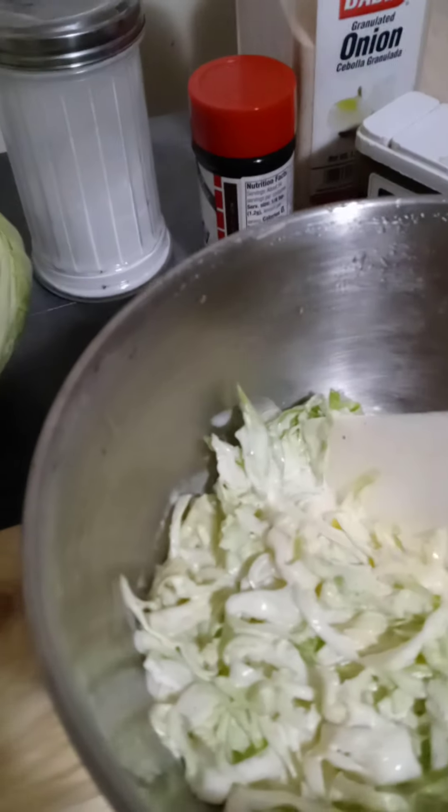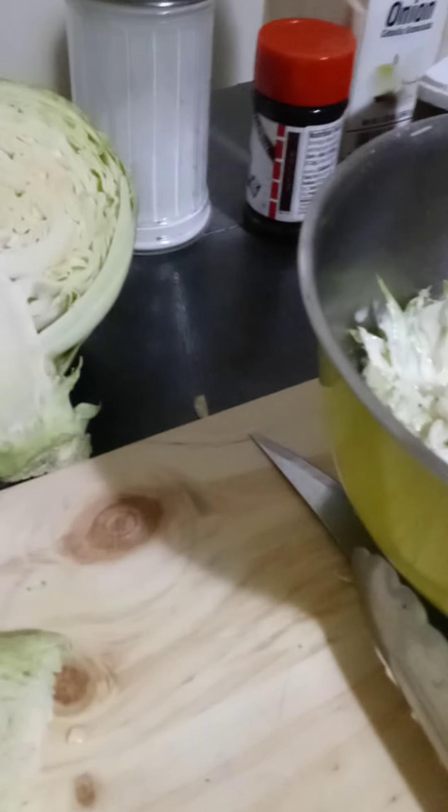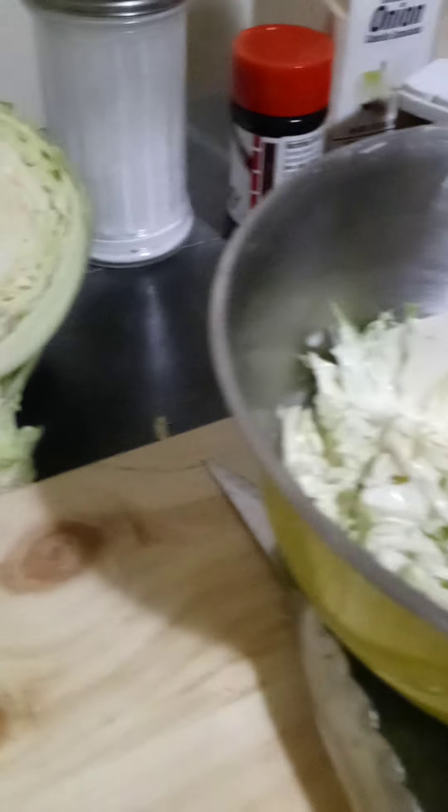I added lemon juice — it helps to wilt the cabbage, plus it gives a little twinge to your salad, and it doesn't turn brown that quick. So I added a little bit of that, probably a cup full, and just sprinkled it on and let it sit.